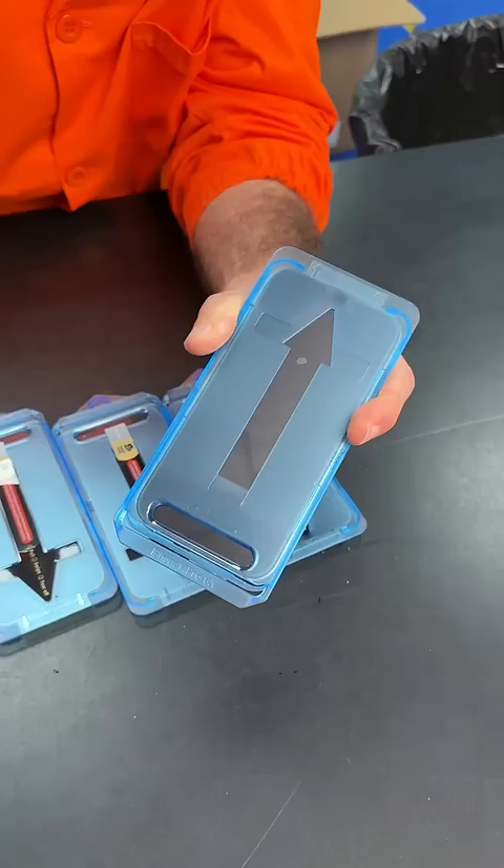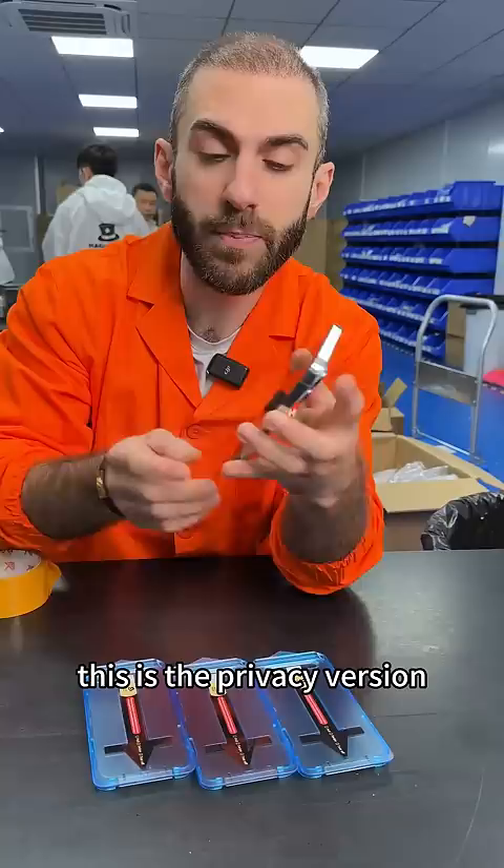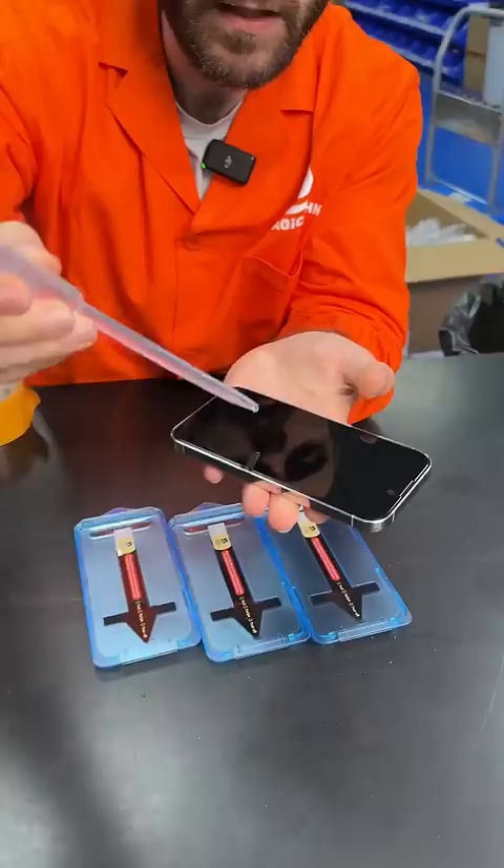Pull the dust removing tape — it removes all the dust — swipe, peel, and remove the final film. As you can see: no dust, no air bubbles, less than 20 seconds. This is the privacy version that gives you coverage from both sides at 28 degrees. There's also the transparent version.